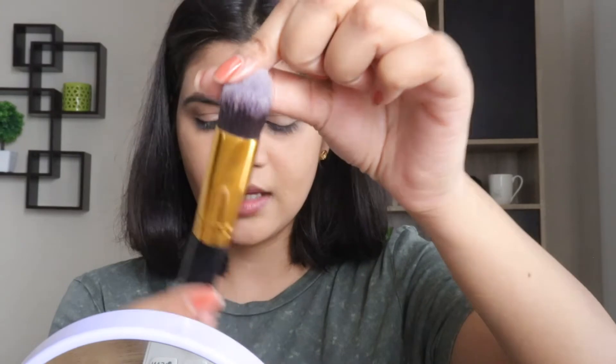For applying loose powder, I'll be using this tapered face brush, and I'll be using Maybelline Fit Me Loose Powder in the shade Medium. With the help of this brush, I'll set my concealer under my eyes first. This is actually a tapered face brush — I think it can also be used to apply foundation, but I haven't tried that. Whatever is left in my brush, I'm setting my entire face with it.